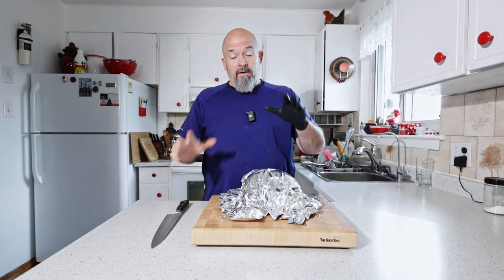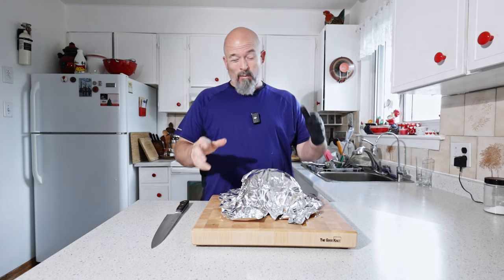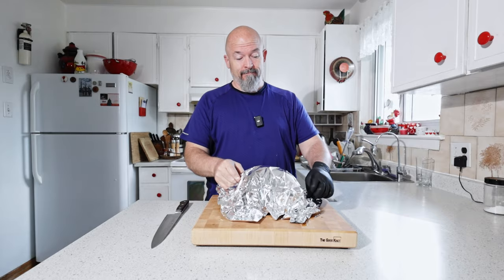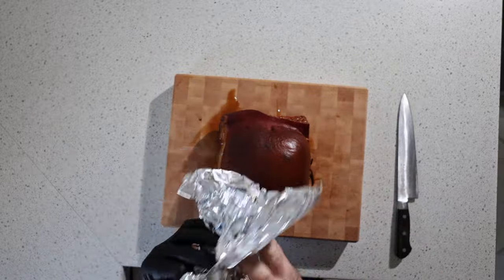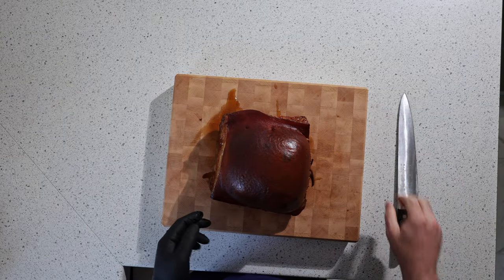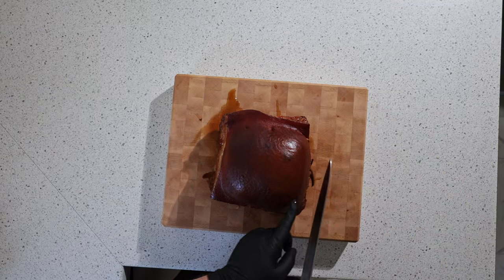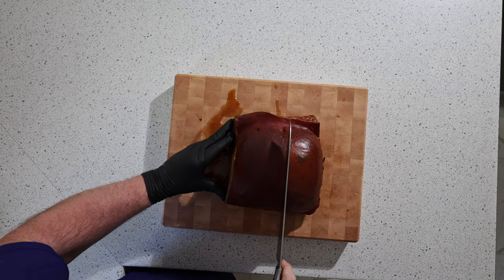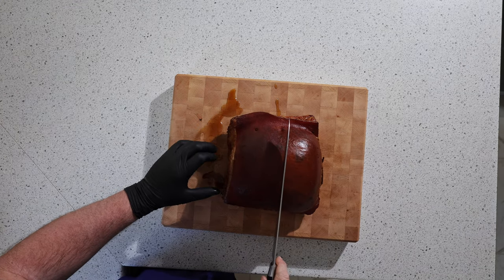The waiting is over — it's rested for about 40 minutes and it's time to cut this bad boy. A little bit of juice leaked out but that's pretty good. We filled it this way so I'm just going to cut it right in half — make sure we've got a good view there.